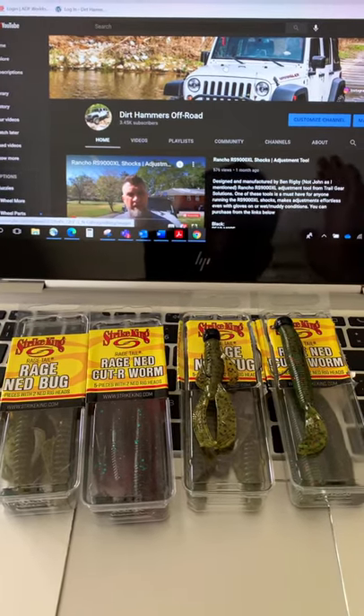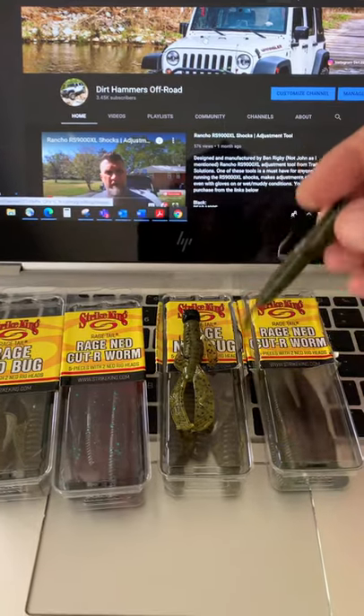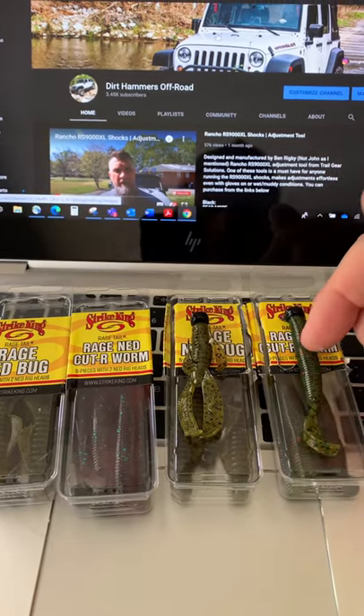Me and Stacey are going to go fishing again this weekend. We've been enjoying some springtime fishing, and we're going to use these Strike King Ned rigs. This is the Cut-R Worm in Watermelon Red.